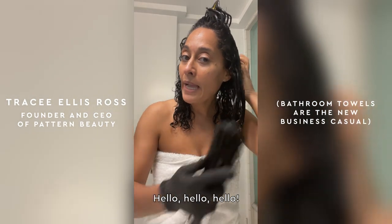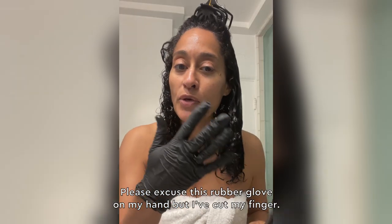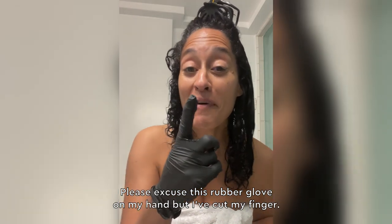Hello, beautiful people. Please excuse this rubber glove on my hand, but I've cut my finger.